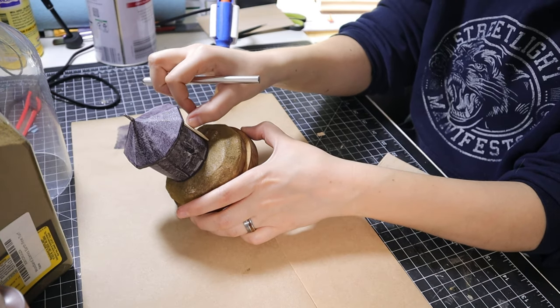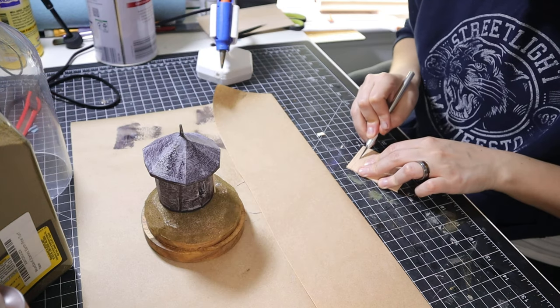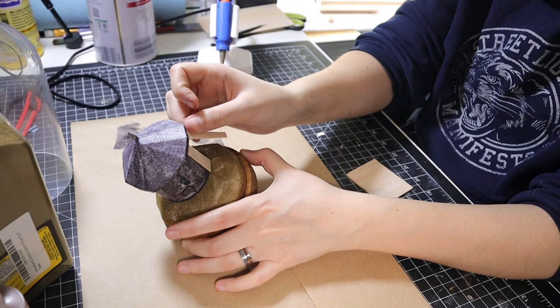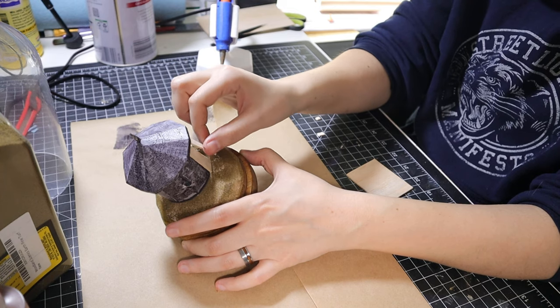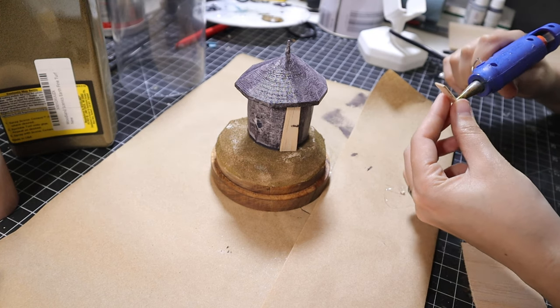I attempted to just stick the wood to the drying Mod Podge, but that was not going to work. So those got removed, and then I hot-snotted them to the walls of the beehive. By the end of this diorama, the beehive print was really more of a vessel for other gubbins to be added to.